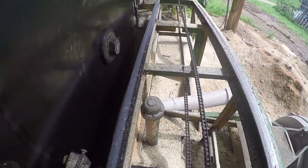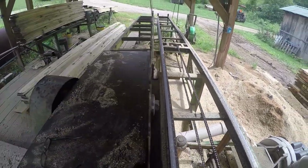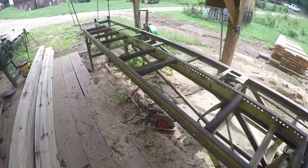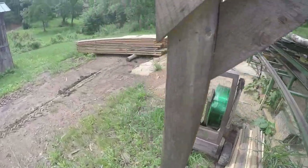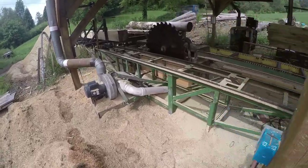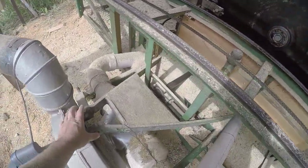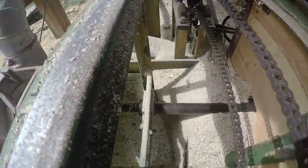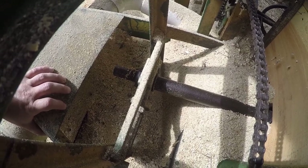Let me step around to the other side of the mill and talk about how it was when we found it. Like in the first video, it was a PTO tractor — it went on the three-point hitch of a tractor and was powered off of a PTO on this side that went around — but we switched it over to work from the other side.